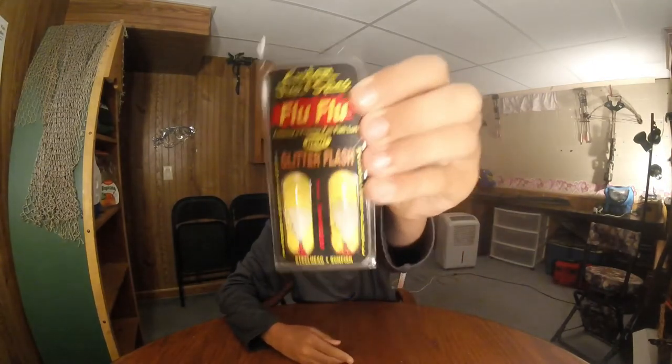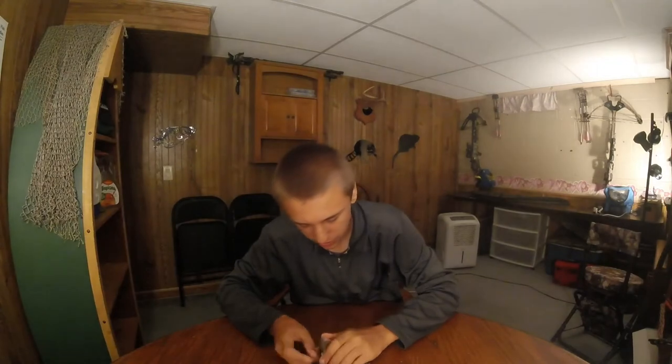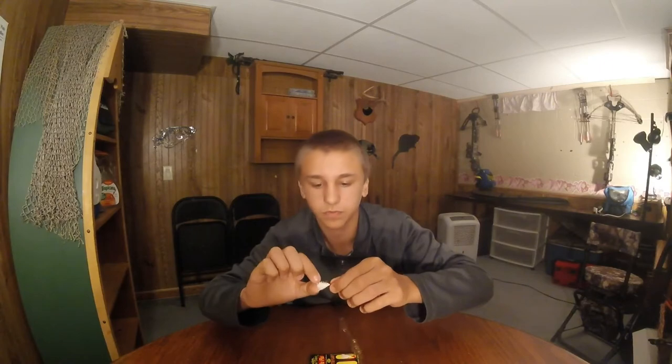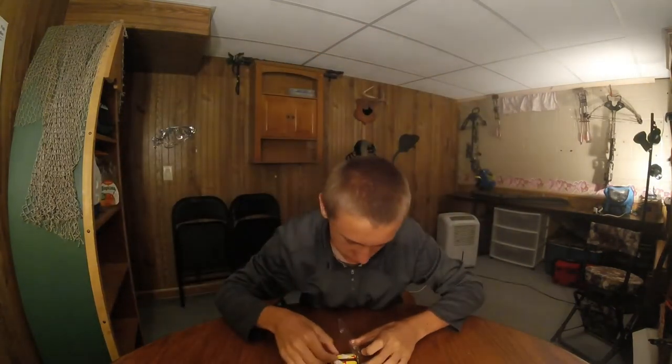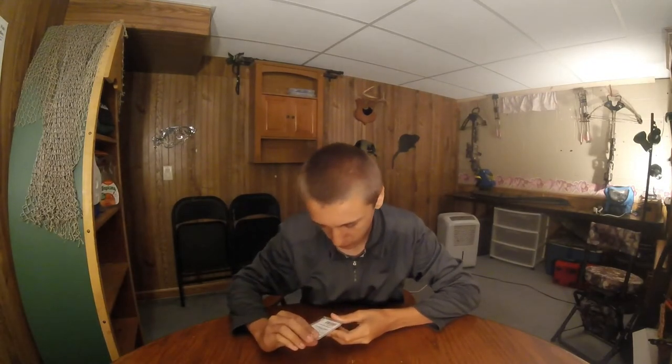First I got some little hair jigs. I'll take one out. These will be for crappie or bluegill. That's just white and pink — pink, white, silver.